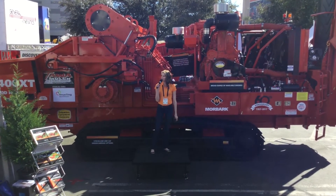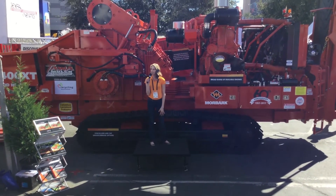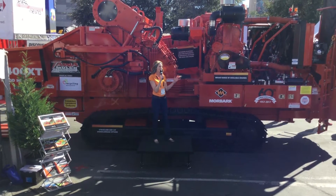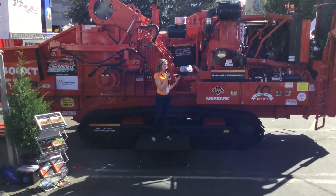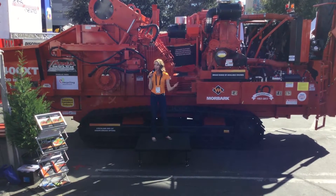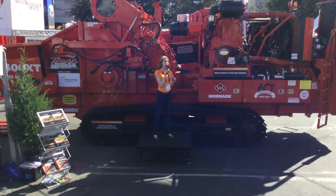Hello and welcome to Moabark's booth here at ConExpo. My name is Amy and I'll be spending the next five minutes with you talking about Moabark's newest horizontal grinder, the 3400 XT Woodhawk. Moabark is unveiling this powerful, productive, revolutionary Woodhawk horizontal grinder at ConExpo and you are among the first to see it.